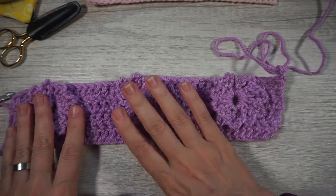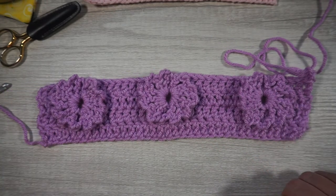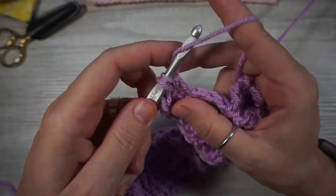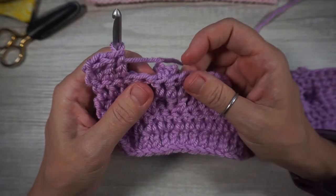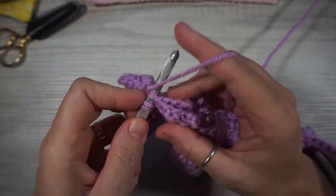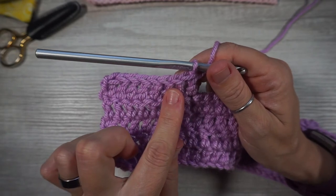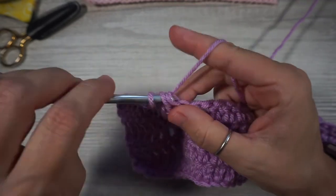From here, move on to rows 5, 6, and 7. Chain three and do one double crochet in each stitch across. As you work across, make sure you maintain your stitch count and aren't adding or taking away stitches when you go across the flowers. Row 5 is all double crochet, row 6 is all double crochet, and row 7 is all double crochet. Meet back here when ready to move on to row 8.